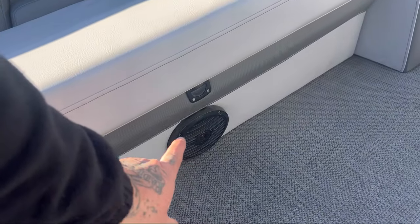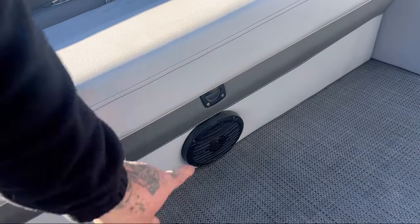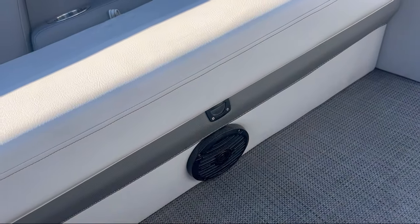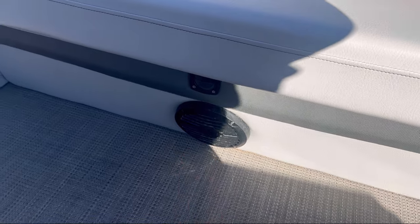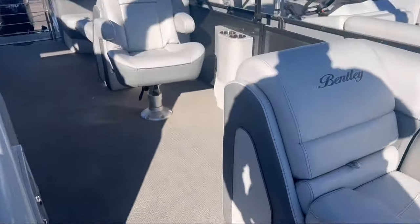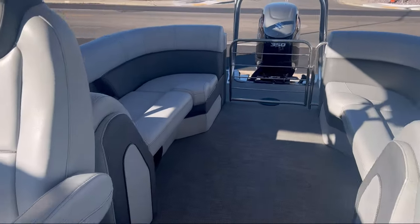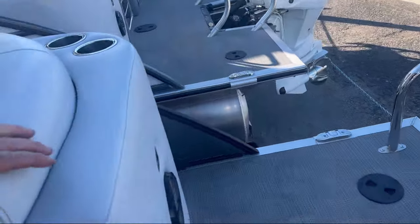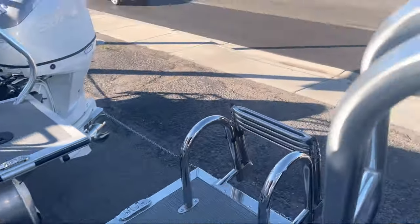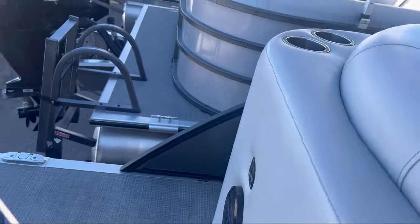Down here underneath the front, that is your marine grade Rockford Fosgate speaker, and just above it is your LED floor light. On the opposite side, it's exactly the same. There are two more sets in the rear, and at the very stern of the boat, two more on the outside so you can enjoy them while playing with your water toys. You have lighting on both sides as well.